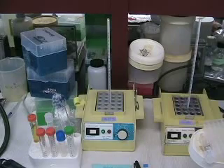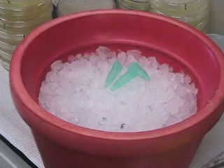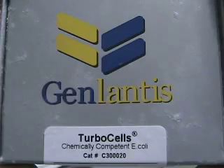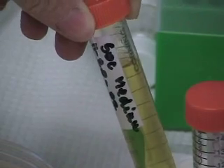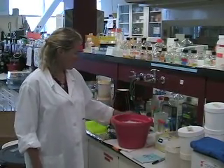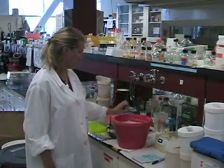So we are going to start the transformation. First, you need to have your water bath or dry bath at 42 degrees. You need to have your bacteria that you just took out of the freezer in ice. Today we use electro-competent cells from Gelantis, and also your DNA in ice. You also need a tube of SOC media at room temperature or 37 degrees, and your plates of LB plus antibiotic media.